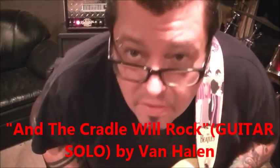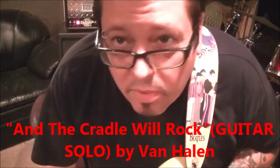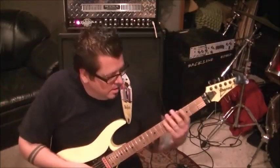You heard it, you saw it — Van Halen, the guitar solo for 'And the Cradle Will Rock.' My student and friend Peter — we worked on this for a Skype lesson and I know you guys would appreciate the solo. Standard tuning, Eddie Van Halen — the man, the reason I play guitar, that's for sure.